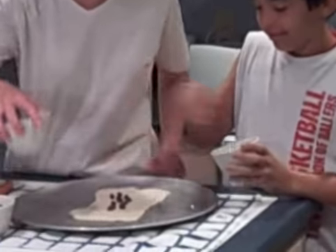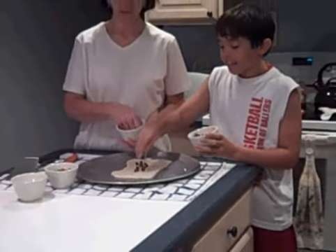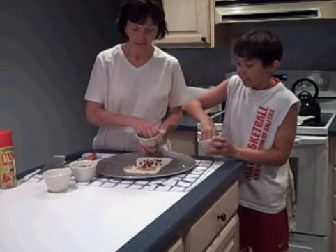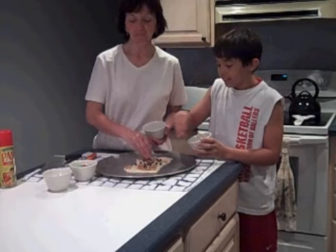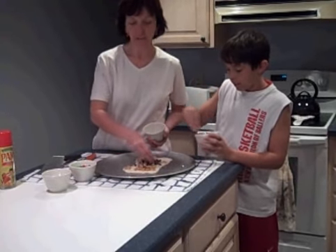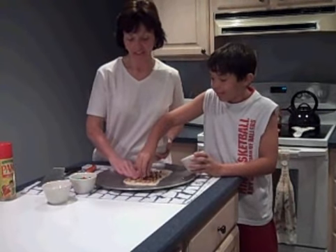This is going to be fantastic. So we've got some chocolate chips, and I've got here some peanut butter chips, and we're just going to start to spread them all around, just like this, James. Just cover most of the pizza dough with these, and I've got a few other surprises here that are going to be fantastic.